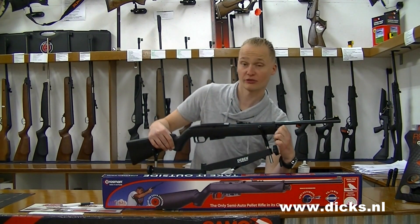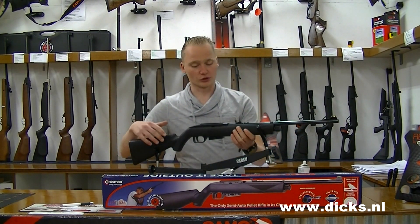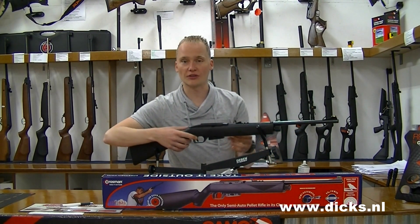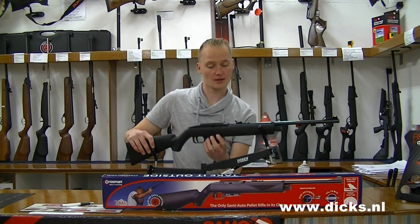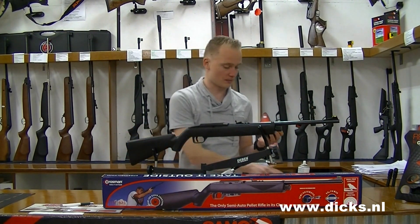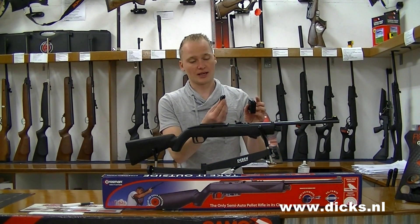As I already said, this is a CO2 gun — and what is really nice is that it is a semi-automatic CO2 gun. That means that every time you pull the trigger, there is a shot. It is a 12-shot CO2 rifle, and that means that you have a magazine. This is the magazine holder, and you have the magazine.